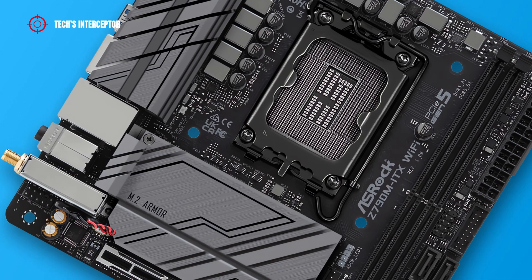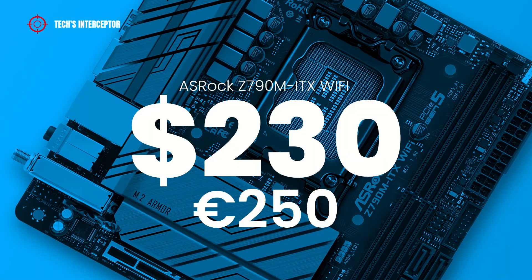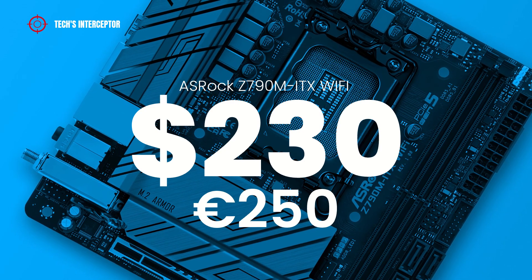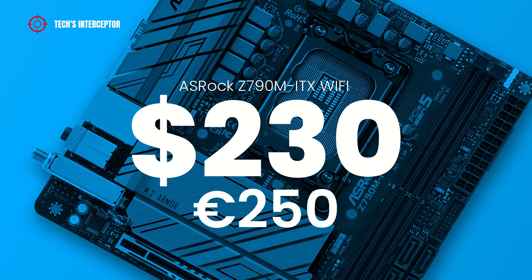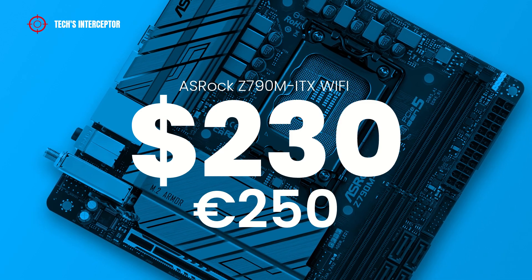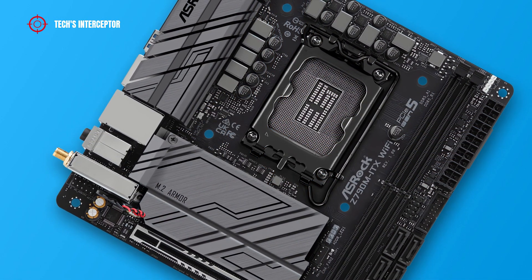Now it's time to talk about the price. The motherboard will be available on retailers like Amazon or Newegg starting from October 20th at a price of about $240 USD or €250 Euros at the time of making this video. As always, I'll leave the purchase links in the description below.